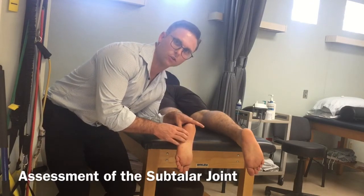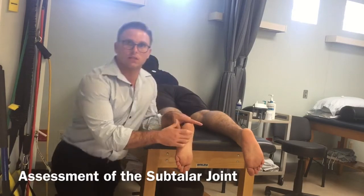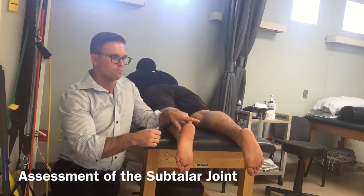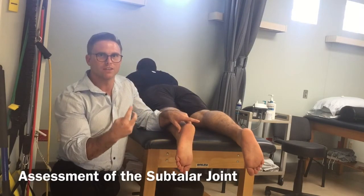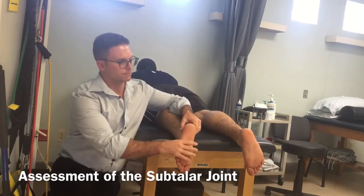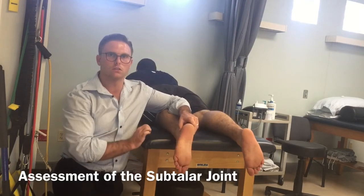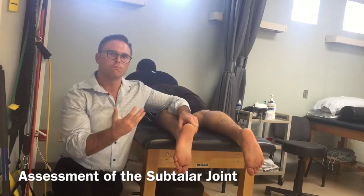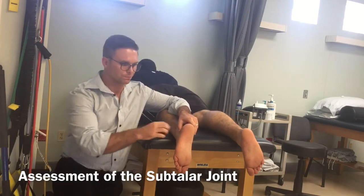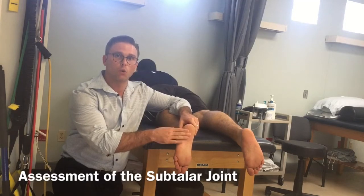One of the things we want to do from a manual standpoint in assessing the subtalar joint is find subtalar joint neutral, but we should see a two-to-one ratio of inversion to eversion. Commonly, a lot of clinicians say there's not enough pronation or supination, but if they have a two-to-one ratio, we know that that's their normal.